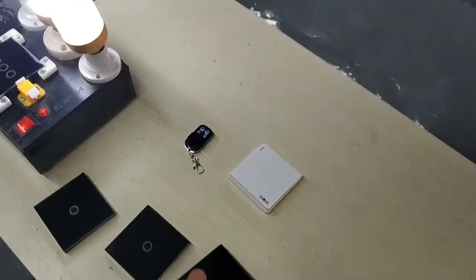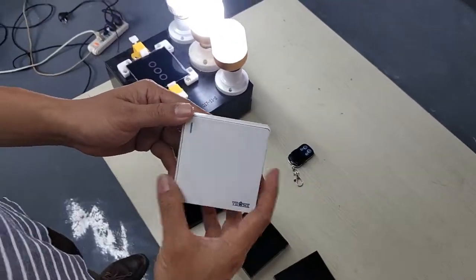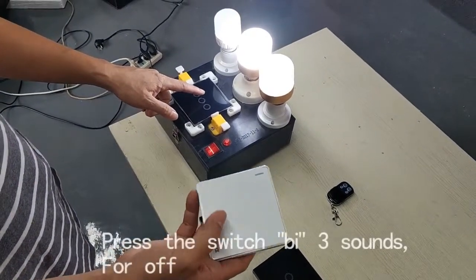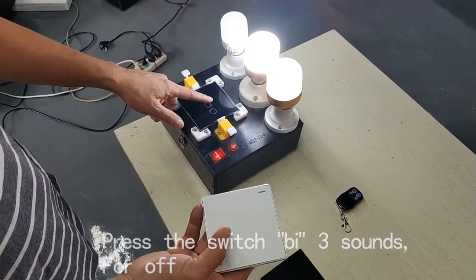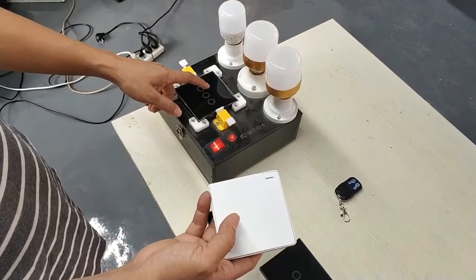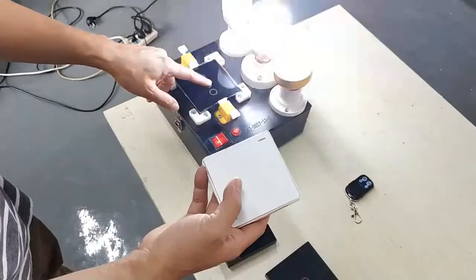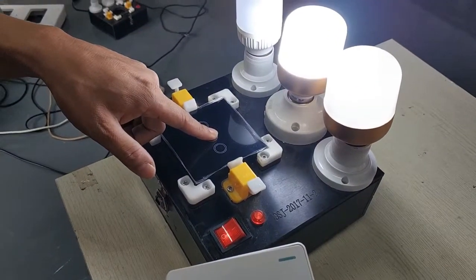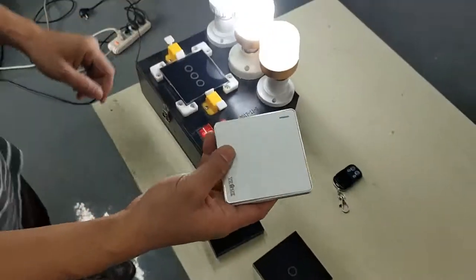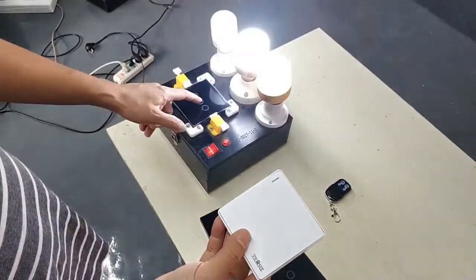Now we test the fourth one — the button remote control. This one we need to learn only for close, not for open. Press the keys until it beeps three times, then press the button remote control. You can feel that it is only for close, not for open.